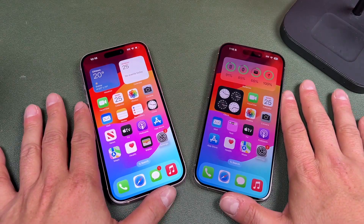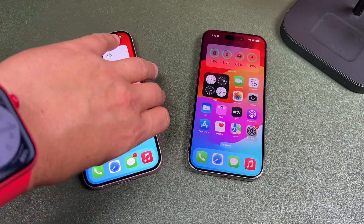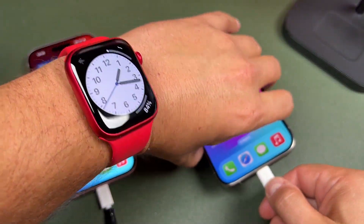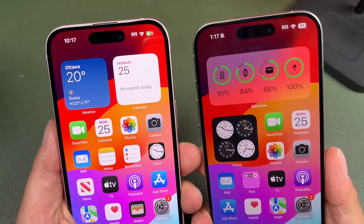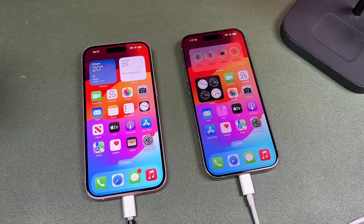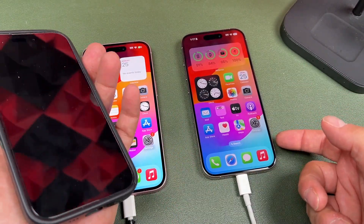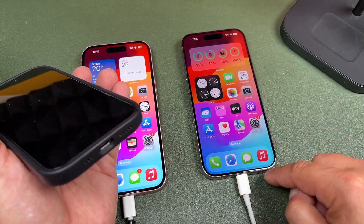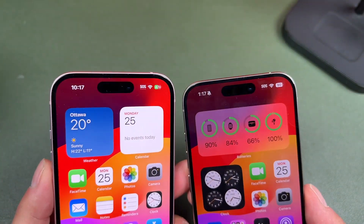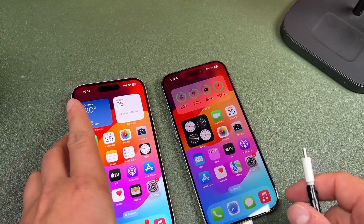This next tip is exclusive to iPhone 15 and 15 Pro. Because these phones have USB-C, you can actually charge another phone by plugging one end of the USB-C cable into one phone and the other end into the other phone. The first phone will start charging the second — for example, a phone at 91% can charge one at 47%. You can also use a USB-C to Lightning cable to charge an older Lightning iPhone. This is a cool feature — I believe Androids could already do this, though it doesn't always work as seamlessly as it does here.